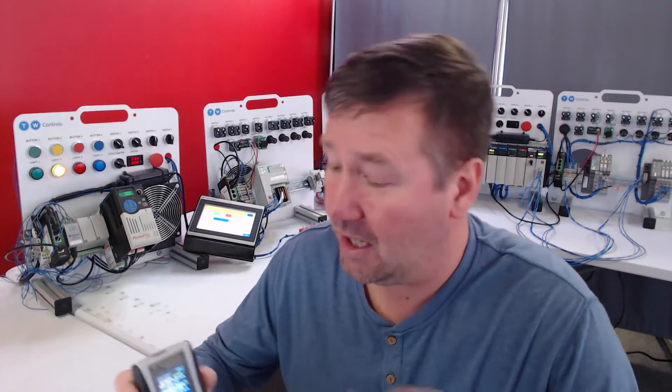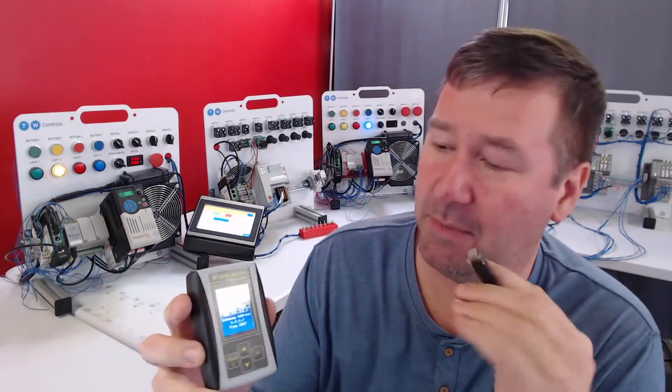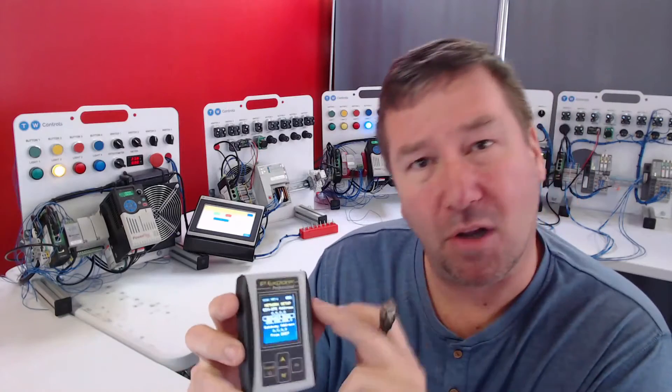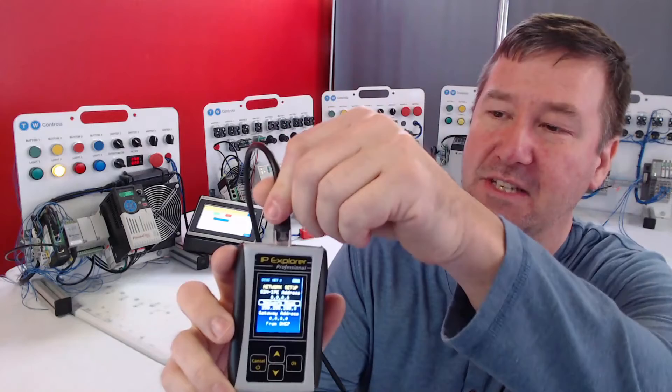Hi, this is Tim. I'm testing a new feature on the PLC Tools SIM-IPE and I need your opinion on it. A lot of you have asked for us to add DHCP client capabilities to it, so that you can plug it into a wall jack and figure out what IP address it would be assigned.